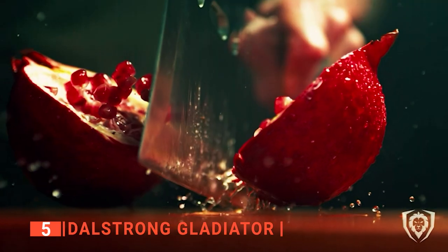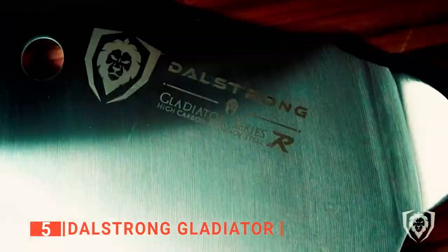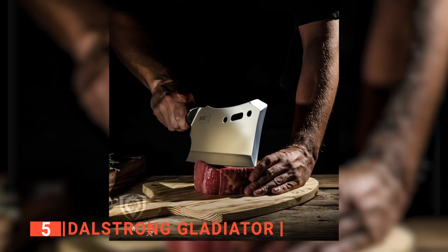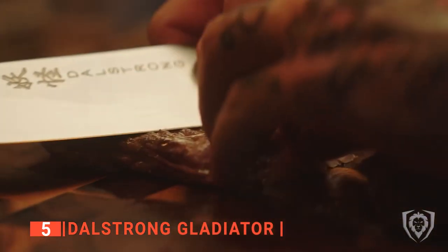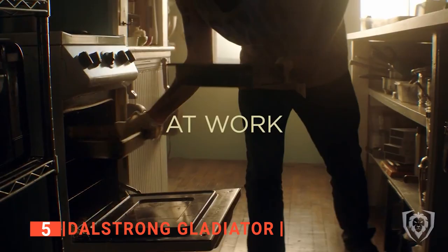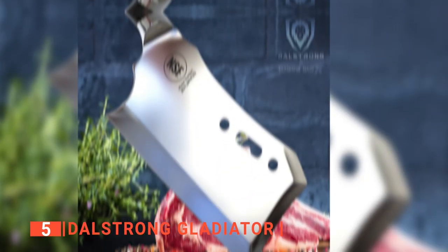This heavyweight Titan is sure to power through anything placed before it with excellent efficiency. The blade's super-fine edge still allows for incredible precision, while the extra-thick G10 handle provides a solid grip from which to wield it. It is capable of sailing through virtually anything it may face, such as beef, poultry, or pork, to tough-skinned fruits and vegetables. Cutting with this robust knife will make cooking easier for you.